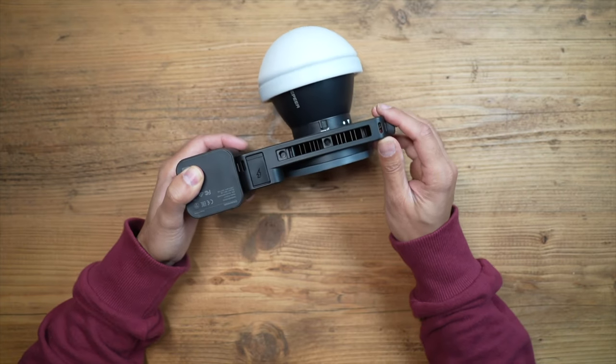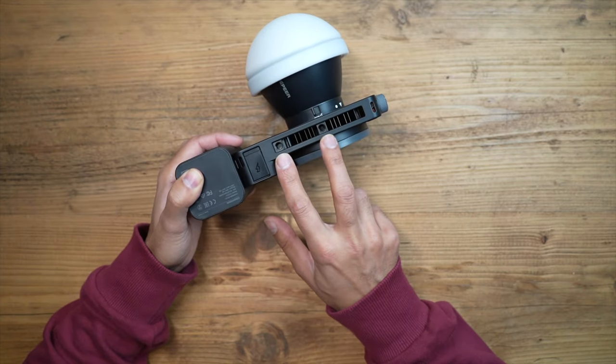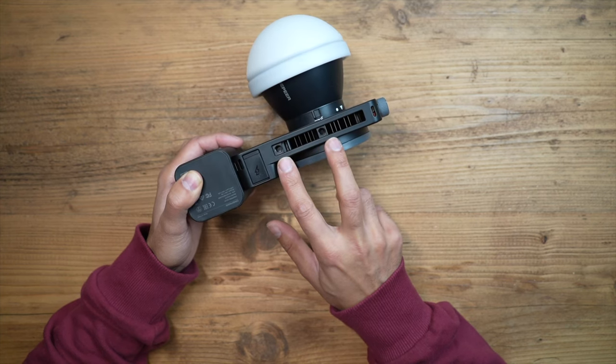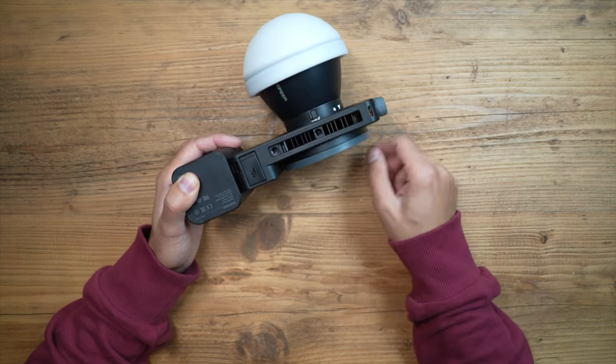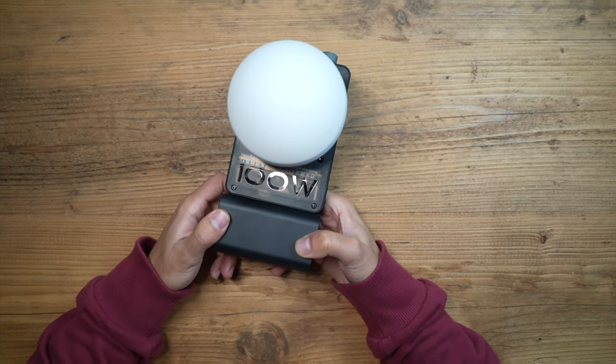You can also mount this on a tripod — there are two quarter-20-inch threads on the unit. I'm going to put it on a tripod with a ball head so I can reposition it conveniently during filming. Let's go ahead and turn this on and showcase how powerful this 100-watt light actually is.